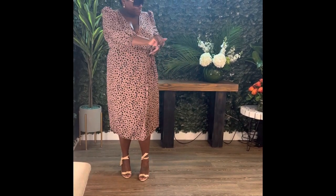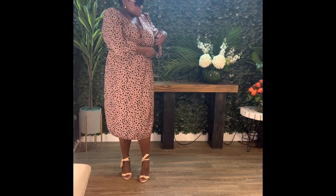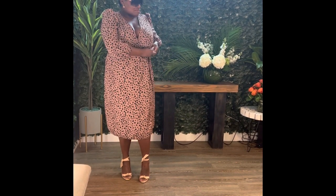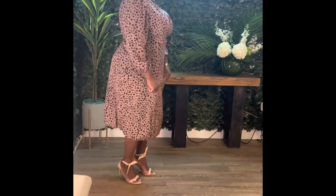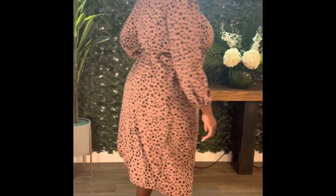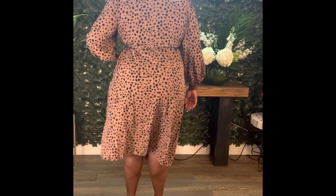Luckily with the wrap dress you can kind of control that. It works as a church dress, a work dress, going to the movies, maybe date night — super cute and fun. I really like how it feels; it's very soft. Shein does have some terrible materials, but we'll get into those when we get there.